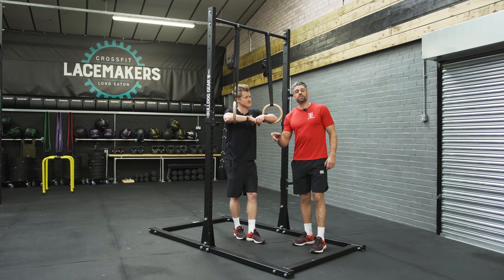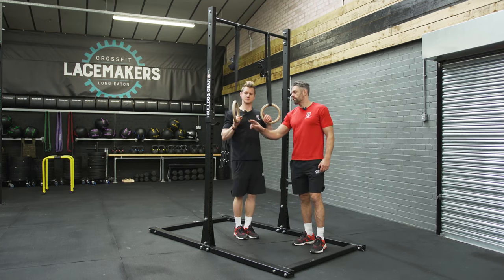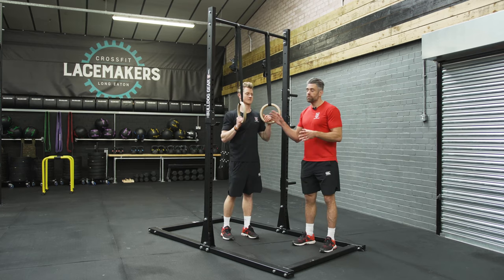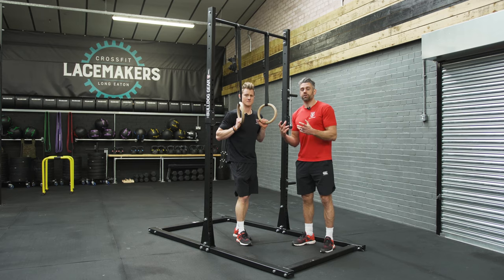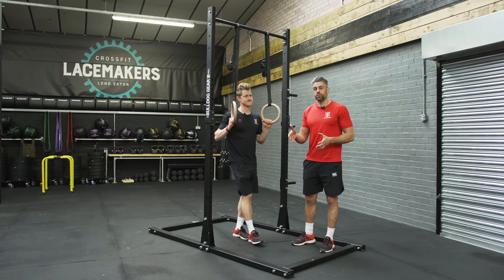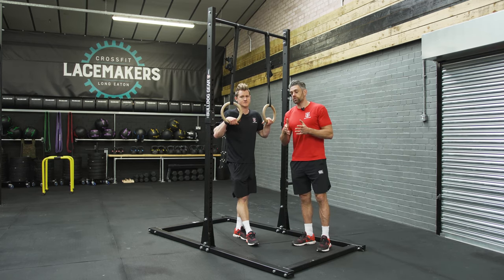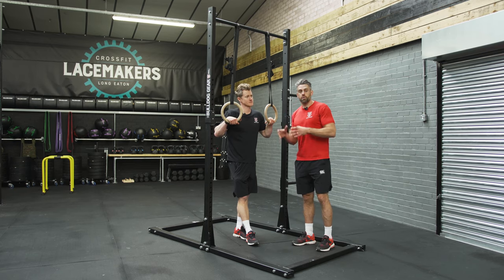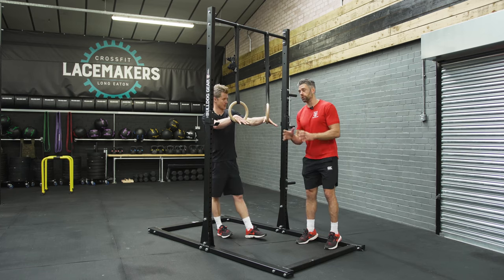Ring dips are a great advancement on top of our standard dip because of the instability that the ring provides. Because the rings can move around, you've got to control them, meaning the stabilising structures around the shoulder have to provide more stability while you're producing force. This upgrades our foundation strength around the shoulder so we can apply more force in more advanced pushing movements in calisthenics — so it's a great thing to build up to.